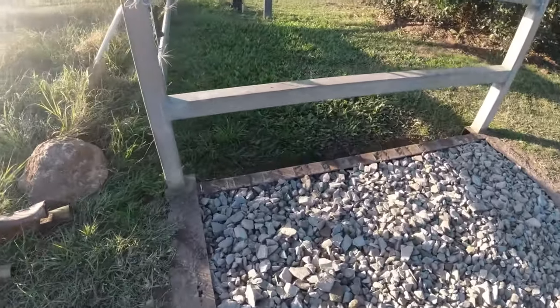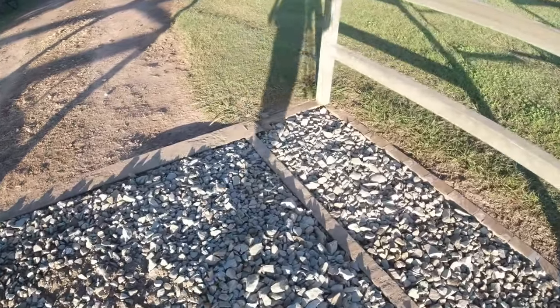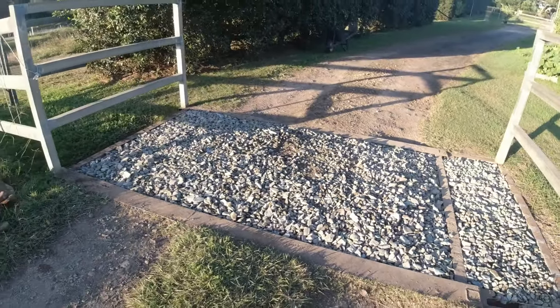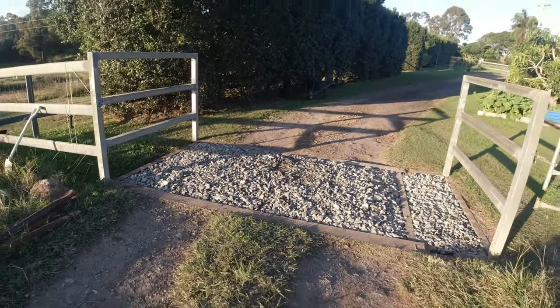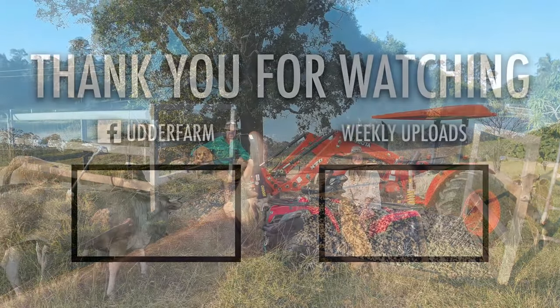That's the finished product. I've got some chores to do now - I've got to move the girls into the next cell, then go up and cut some firewood. Then sit in front and relax with Nicole in front of the fire and have some chocolate and some red wine. Have a good morning, have a great afternoon and a terrific evening guys. Where are you watching this from? We'll catch you later. Bye!